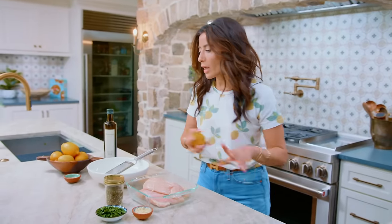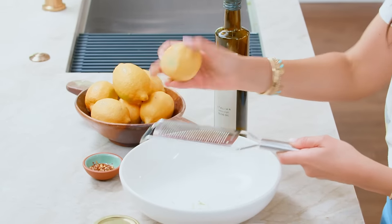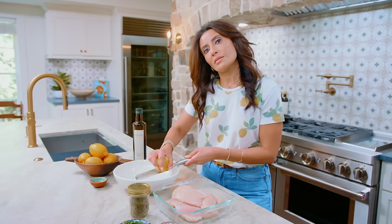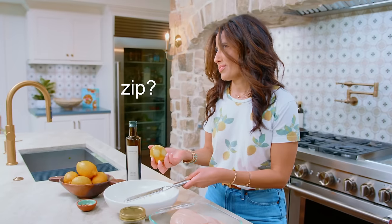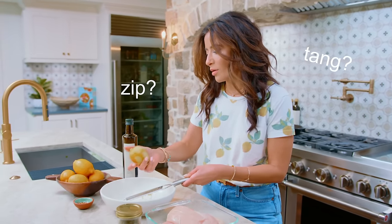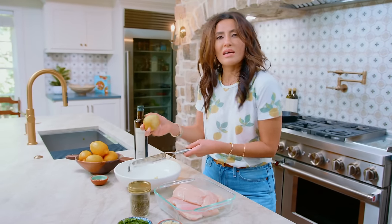We're gonna start with the marinade. This is gonna be a huge flavor party and a very lemony situation because we're doing a lemon chicken, and nobody's ever mad about that. So we're gonna go ahead and zest a whole lemon — make it bald. A lot of people don't use lemon zest for some reason, but it really is quite something. It gives you a lot more zing. I told people before that English is my second language, so zip and zing are the same to me.